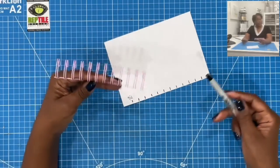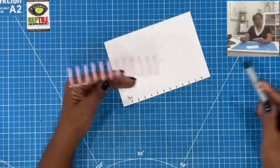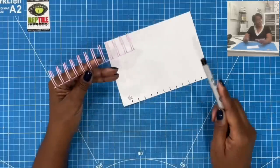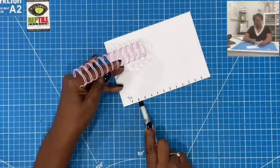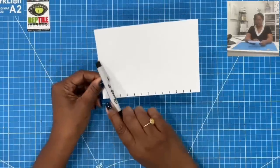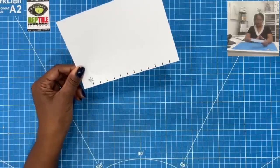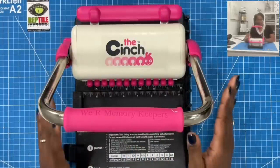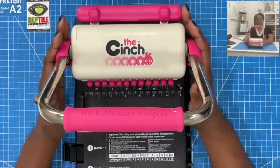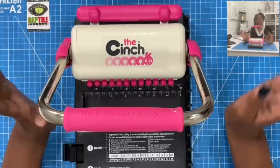These coils have a 2-to-1 ratio, meaning two holes per inch. When you see a coil with a 3-to-1 ratio, that's three holes per inch; a 4-to-1 ratio is four holes per inch. For the cinch it's a 2-to-1 ratio. This would be your guide for punching holes — take a piece of paper that is 7 inches long and mark it off as I've done. My cinch is a first-generation We Are Memory Keepers cinch, but it still gets the job done.